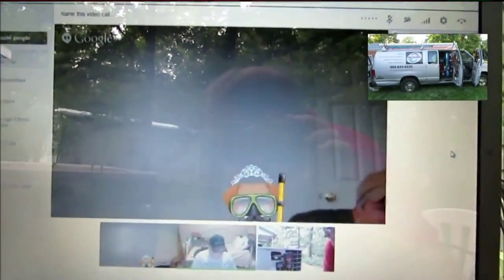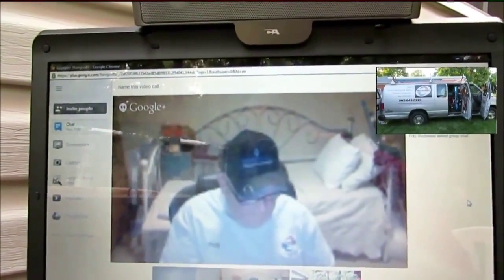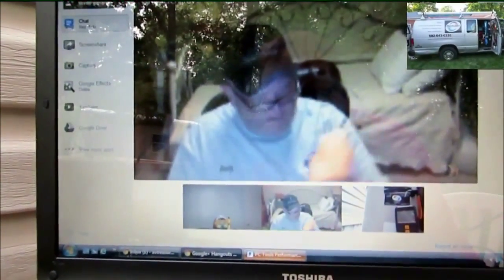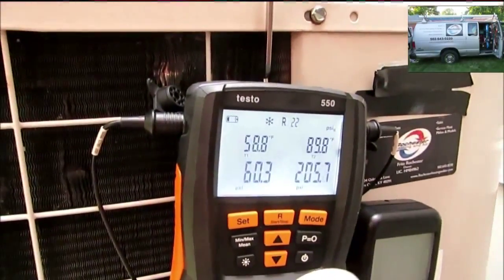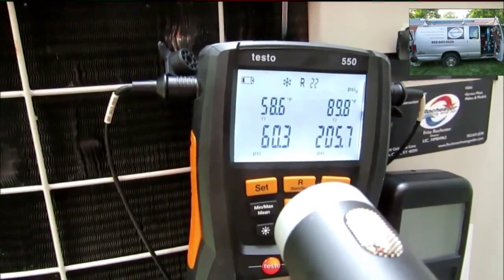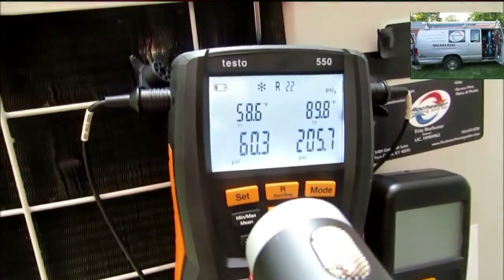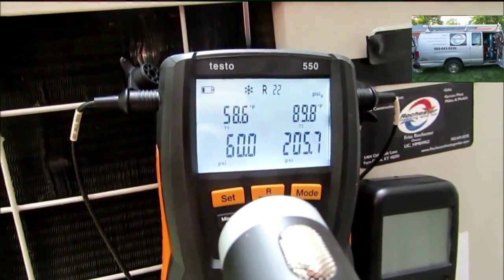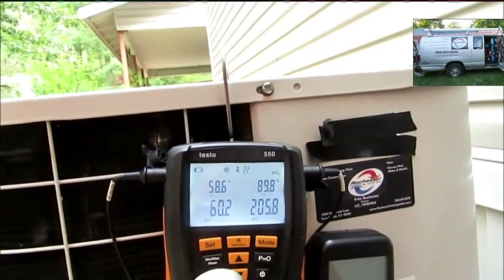Alright. What was our wet bulb, Ray? 61. Alright guys, 61. Go ahead and enter that. We've got our outdoor dry bulb, we've got our return air wet bulb. What we need now — you've got your Testos hooked up. Let me get the suction line pressure. It's coming in around 60.2 PSI. And suction line temperature looks like 58.6, hanging in right here. Is that what we got, Ray? Yeah, 58.5 to 58.6. It's going to fluctuate just a hair. I'm going to call it 58.